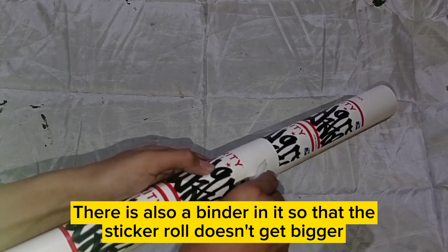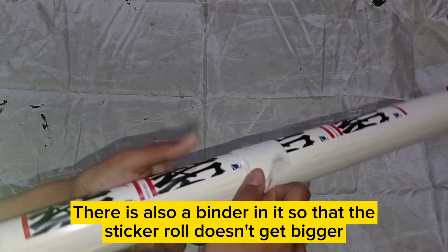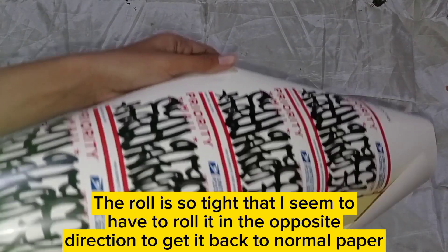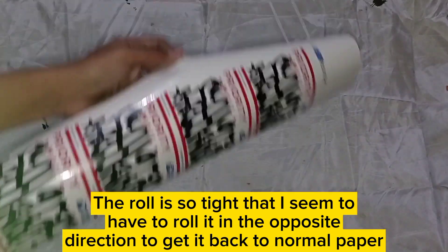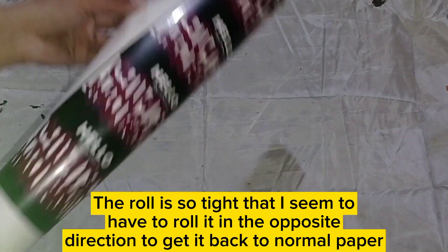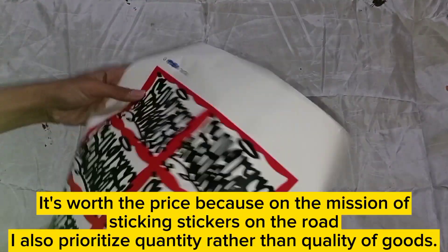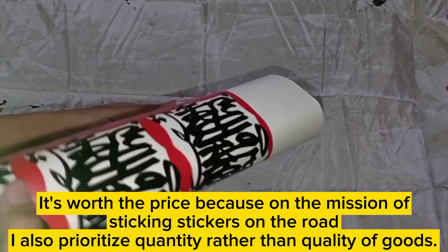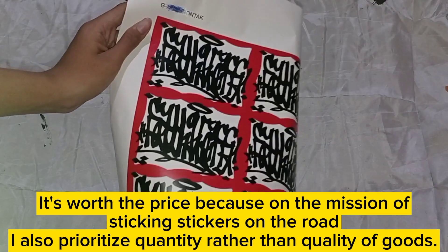There is also a binder in it so that the sticker roll doesn't get bigger. The roll is so tight that I seem to have to roll it in the opposite direction to get it back to normal paper. It's worth the price because on the mission of sticking stickers on the road, I prioritize quantity rather than quality of goods.